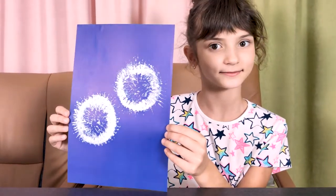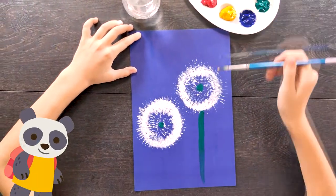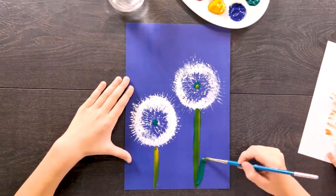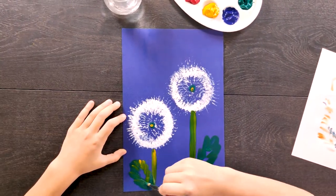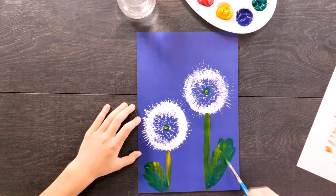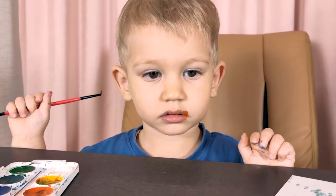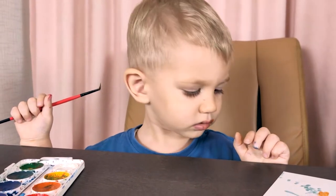Kristina, as always, is busy with her drawing. Oh no! Kristina, are you eating paint? You can't eat paint — it is not food!